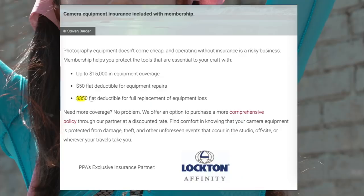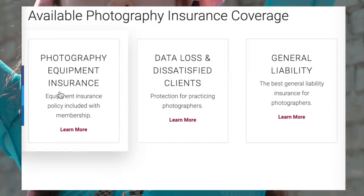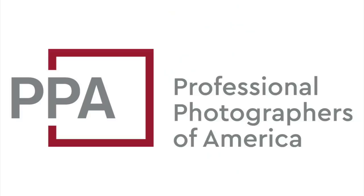That insurance policy just got better. Starting May 1st, you will get full replacement coverage with a flat $350 deductible, or you can replace your equipment with a flat $50 deductible. They also have data loss recovery services plus education, all included in the membership. Check out the link in the description for a discount code. Whether you're just beginning photography or you've been doing this for years, definitely check out PPA. And let's get back to the photo shoot.